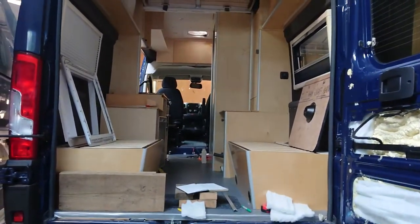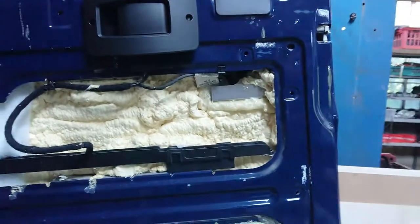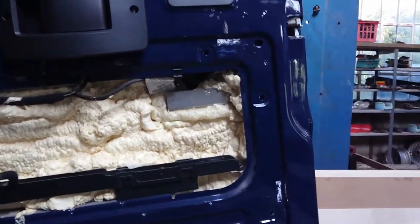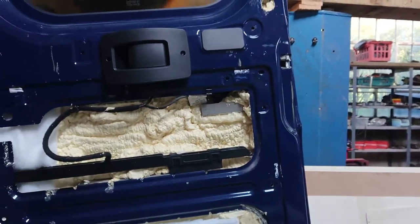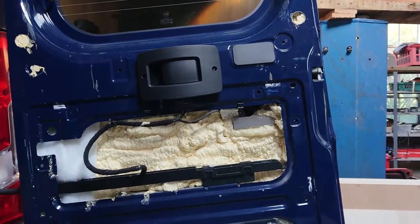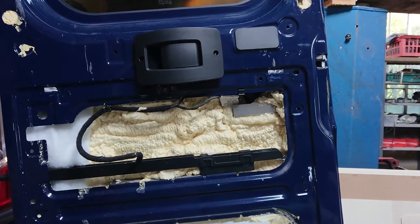I think I left off with the insulation so I'll just backtrack a bit and go over that. So I used spray insulation — a bit controversial, I know. There's the old insulation, vapour barrier, recycled plastic, PIR, whatever. So I've gone for a spray insulation.